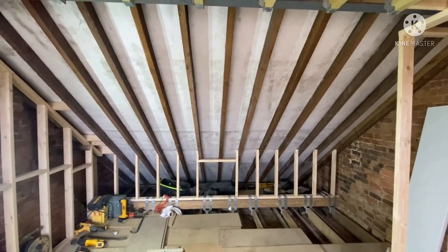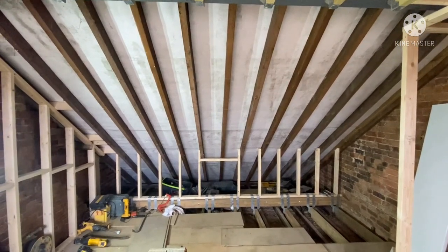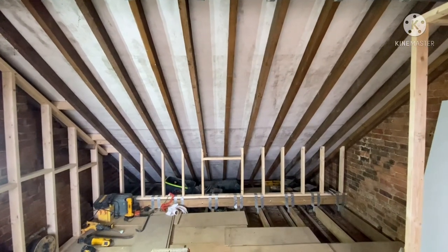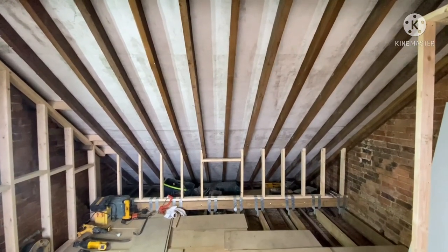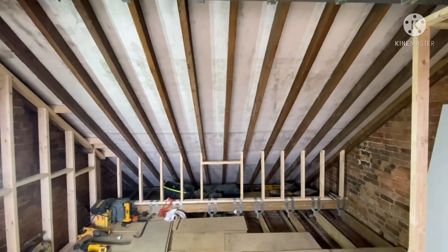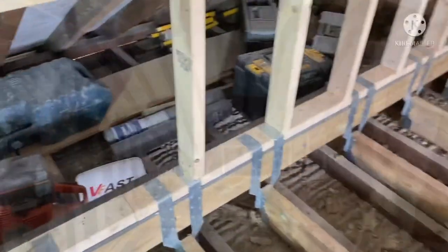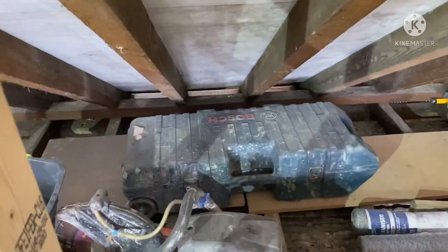Morning. Very quick video on retrofitting a V-Lux window or roof light. As you can see here, we've got the underside of the roof. You can do this without having a scaffold as well, because you work from inside.